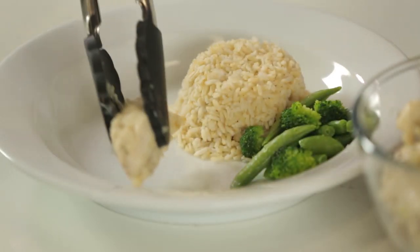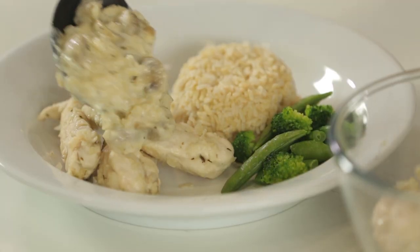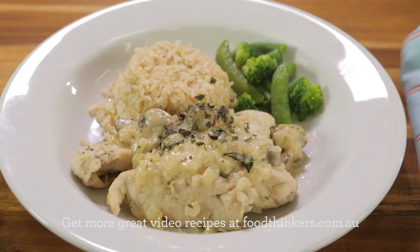All right, so that's everything cooked. We're just going to plate it up now — a couple pieces of our chicken that we took out earlier, some of your sauce over the top, and a little bit of garnish. And that is your finished chicken fricassee. How easy was that?